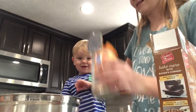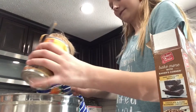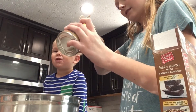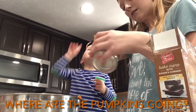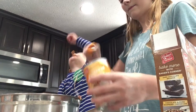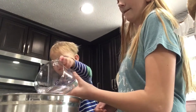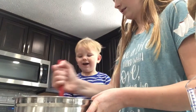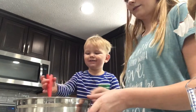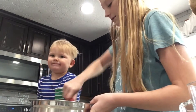Do you like pumpkin? Yeah! We're gonna add one cup of water — you want to pour it in there? Good job! Now we're gonna mix this all around. You want to help me mix it? Mix it! Good job, are you mixing it really good?